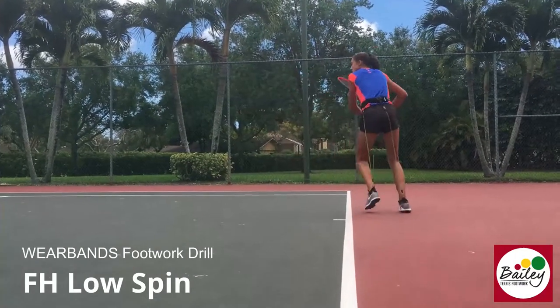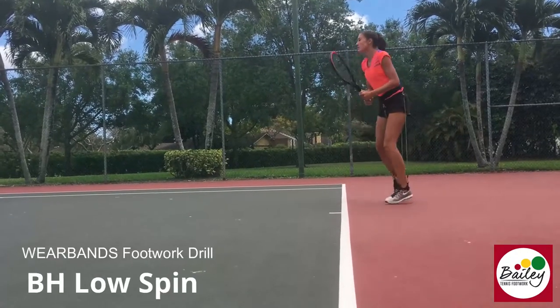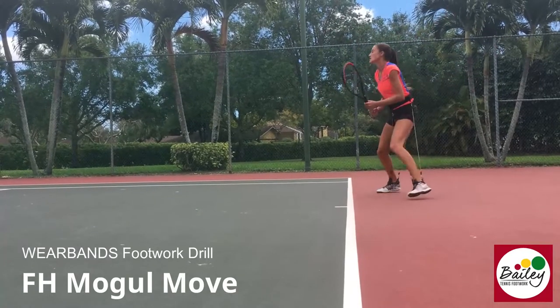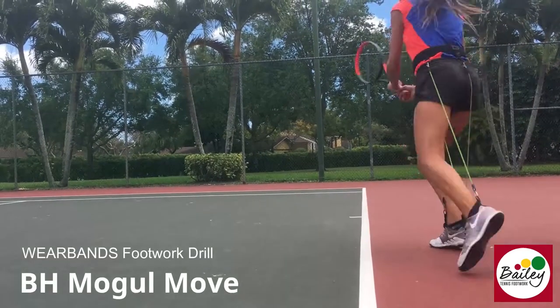Let's work the low spin. Chin to chin. Really push it on this. Keep crossing back with the recovery. And again — mobile, cross out, cross back. Mobile, cross out, cross back. Stay low. Come back and split.